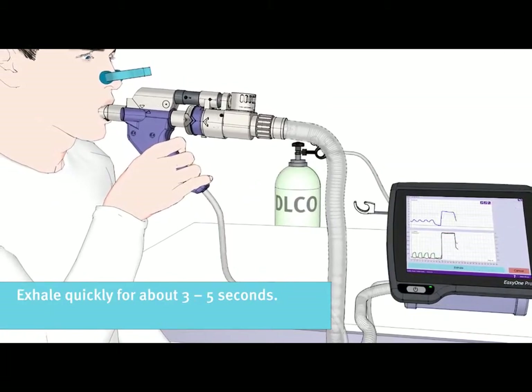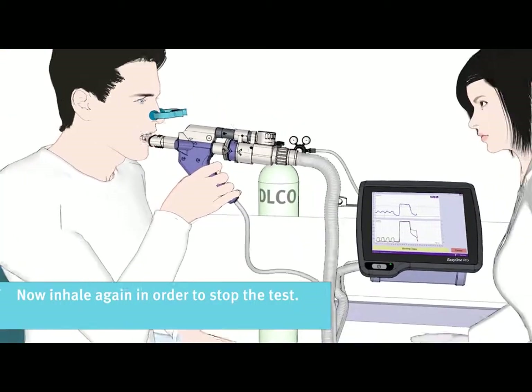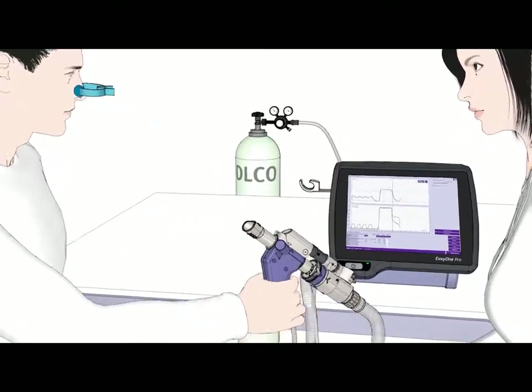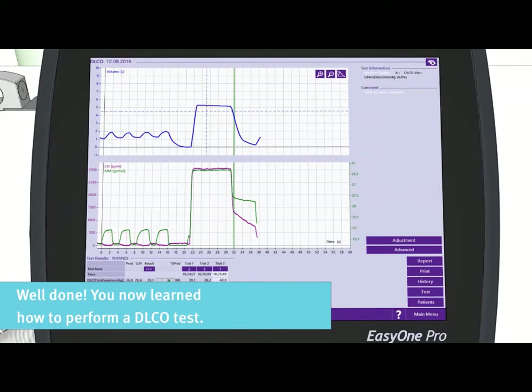Exhale quickly for about 3 to 5 seconds. Now please inhale again in order to stop the test. Well done! You now learned how to perform a DLCO test.